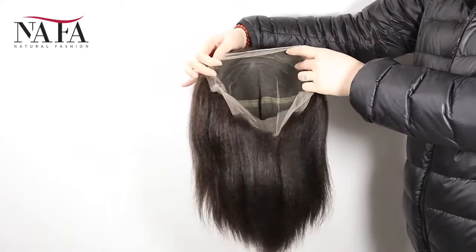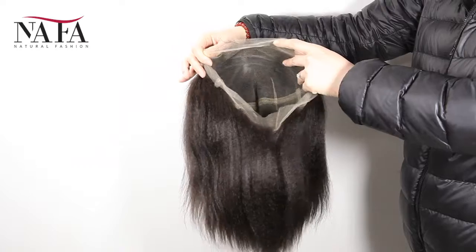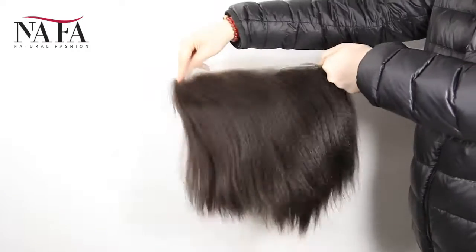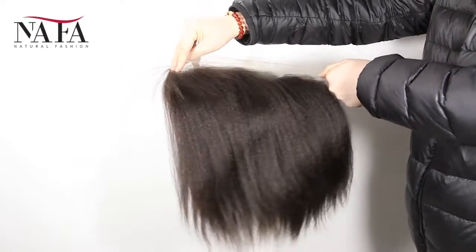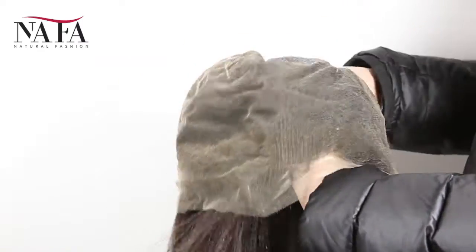We have small size, medium size, and large size for you to choose. Please check every measurement according to our instructions to be sure that you will get the right size for your head. That's all. Hope that you will love it. Any comments or questions, welcome to write to us at service@nafawigs.com.